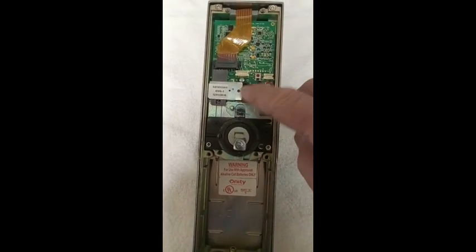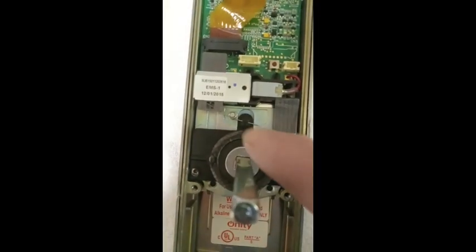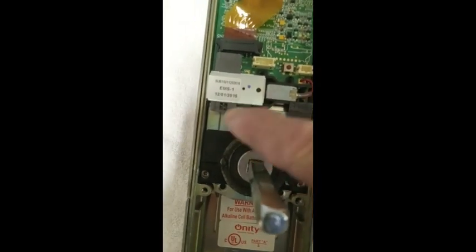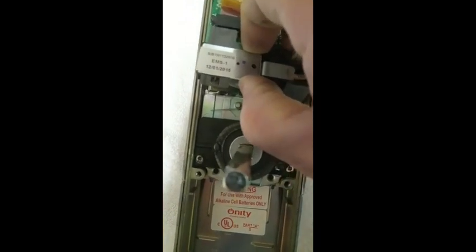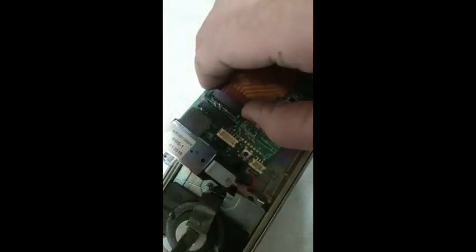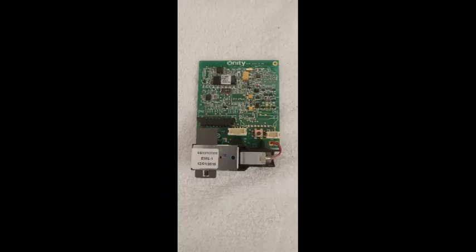Remove the small mounting screw from the circuit board. Pull the circuit board halfway out and unclip the ribbon cable from the reader module. Place the circuit board in a safe location away from the area you are working in. This will prevent any damage to the circuit board as you continue disassembling the lock.